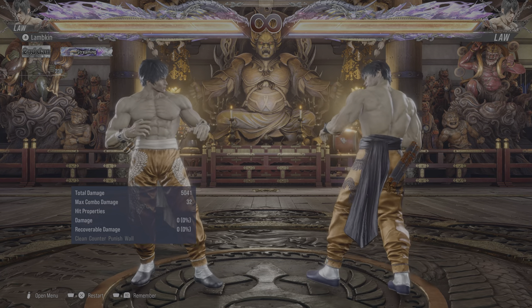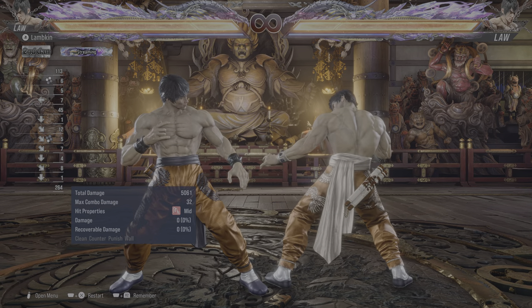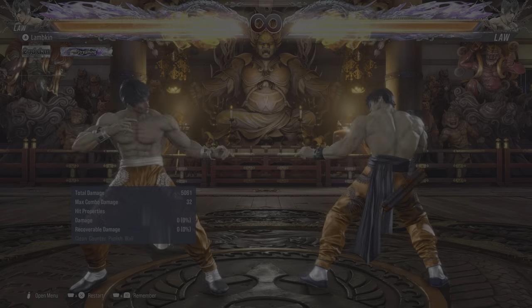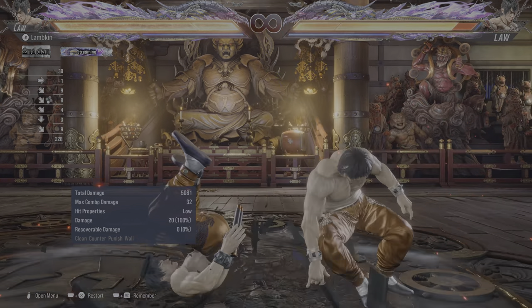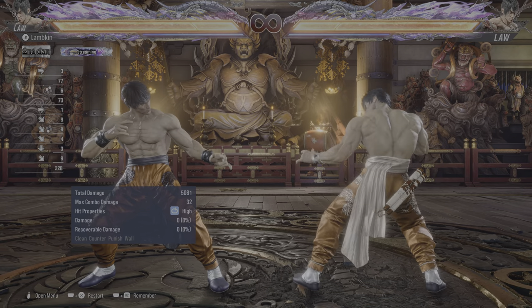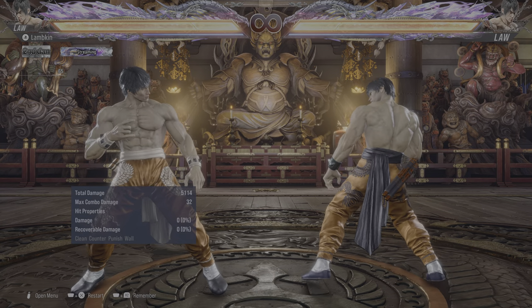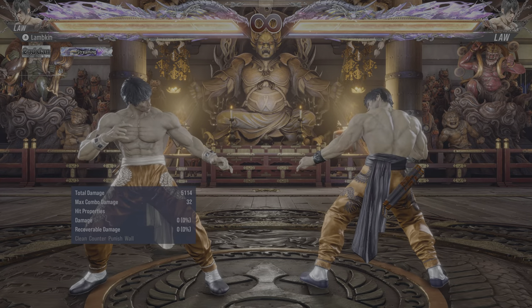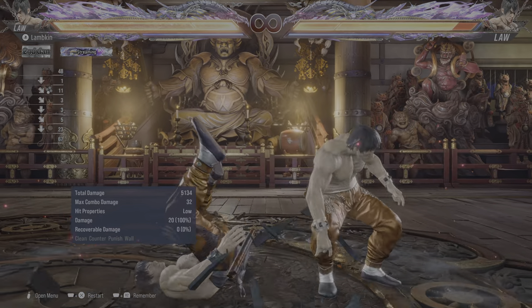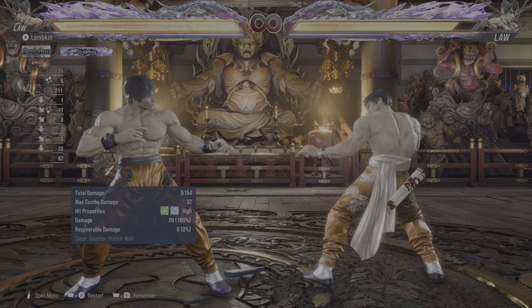A lot of you have told me in the comments of previous videos and in the live chat of my livestreams that you're often getting the back-turn 1+2 input — the back-handed fist — when you try to do this. What this means is that you're probably being a little bit too fast with your input, pressing 1+2 too quickly because you are still in back-turn position when you press it.